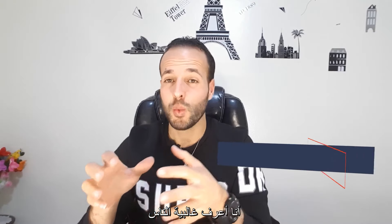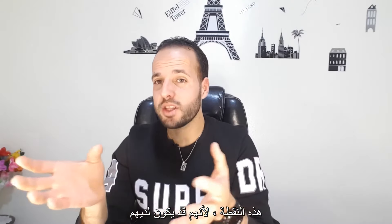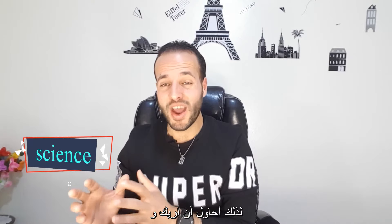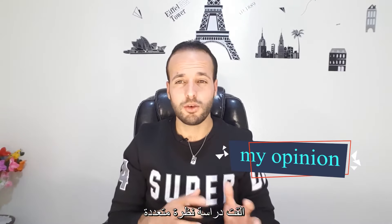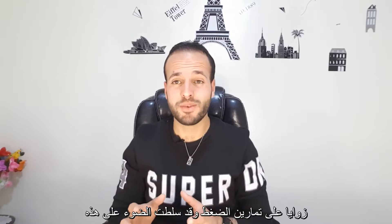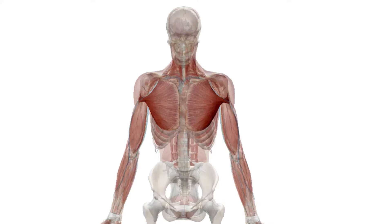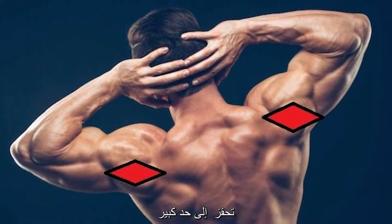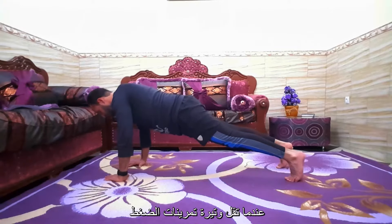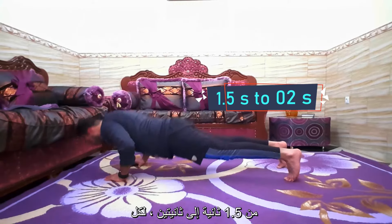I know the majority of people will disagree with me at this point because they may have a different point of view. So I tried to show you what science says. Research that looked at multiple angles of push-ups highlights that chest activation was higher, as well as triceps and posterior delt activation, which were considerably higher when the pace of push-ups decreased from 1.5 seconds to 2 seconds each push-up.